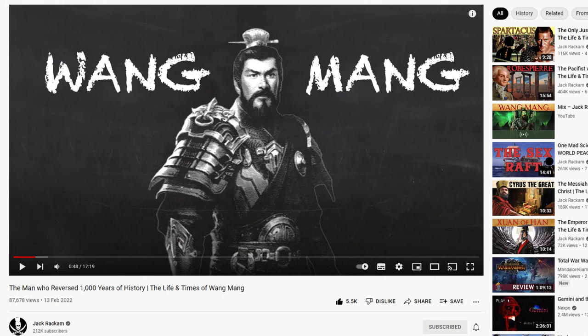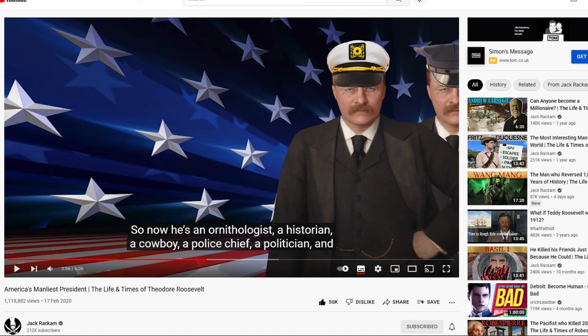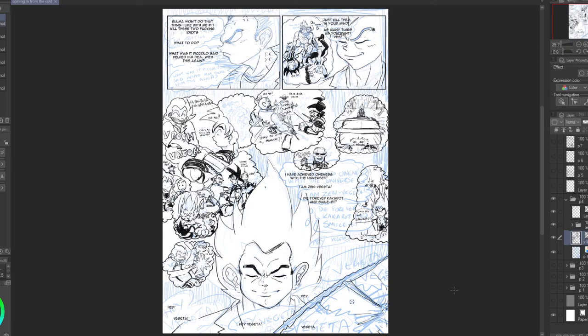I also discovered a YouTube channel called Jack Rackham, who does JPEG-animated illustration type things about history in a highly entertaining and comical manner. He spoke about Wang Man, the man who reversed a thousand years of Chinese history — very entertaining. His video on Theodore Roosevelt is so preposterous: was Theodore Roosevelt a real man, or was he the world's first Chuck Norris, the world's first anime character? I don't know, but I'm a fan.